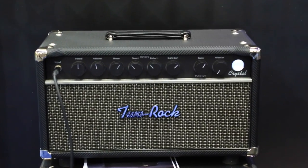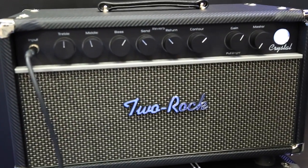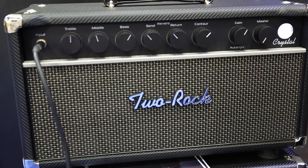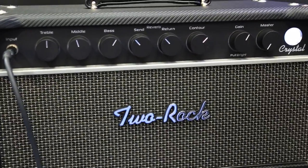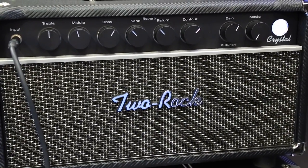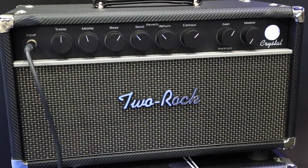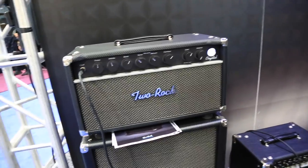What we have right here starting off is the Crystal 100 head — 100 watts, four 6L6s. This is a famous circuit. A lot of people may know it. It started out as a signature model for a certain gentleman. Some of you may know. I'm not even sure I should say his name right now.